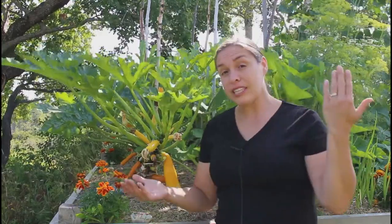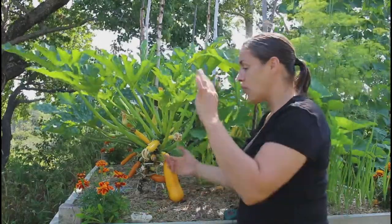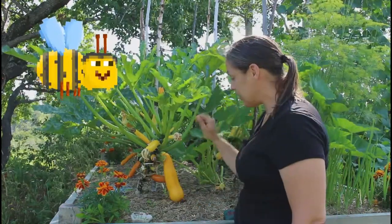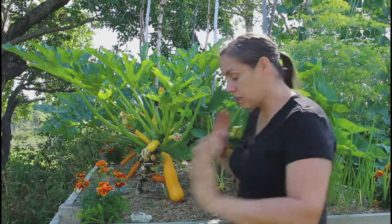I also wanted to mention that we noticed a big difference growing vertically this year because it creates lots of airflow. Easy access to your zucchini — when you cut the lower leaves you can access everything, and the bees can come see your flowers and pollinate them. So it's a great benefit to grow vertically in smaller beds.